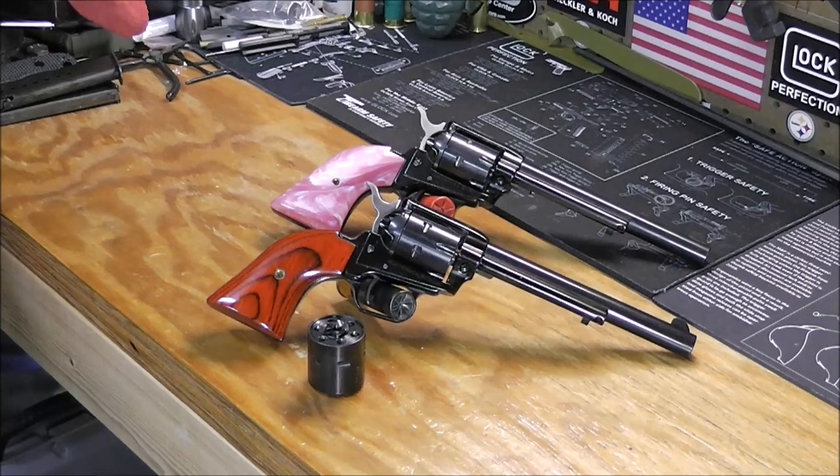Hey YouTube, Phantom Outlaw here coming at you with another review. No, you're not going cross-eyed — those are two different guns you're looking at. As you can tell by the title, in today's video we're talking about the Heritage Rough Rider Revolver.